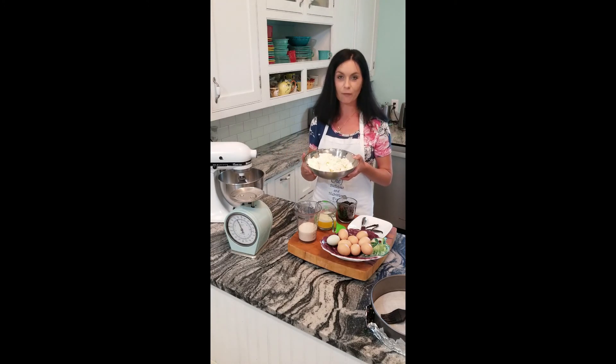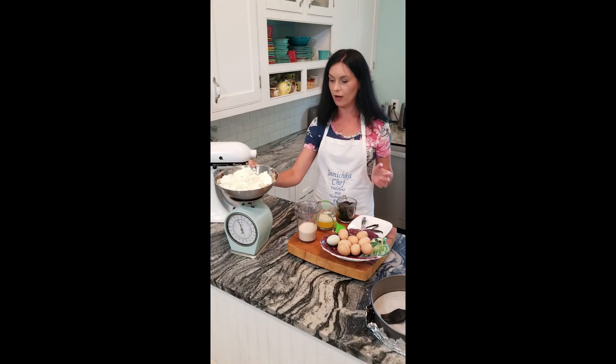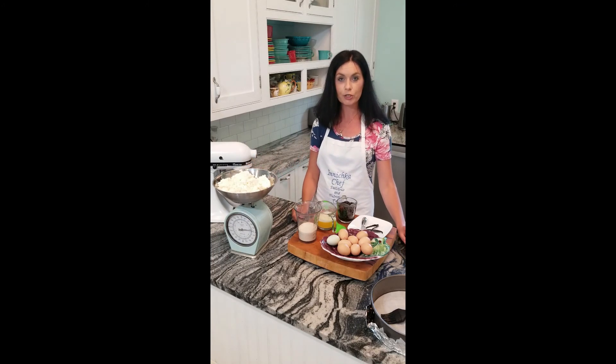But if you don't have time, don't worry. You can substitute this farmer's cheese. We need two pounds. So let's begin.